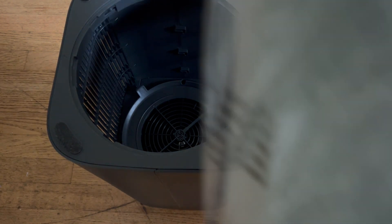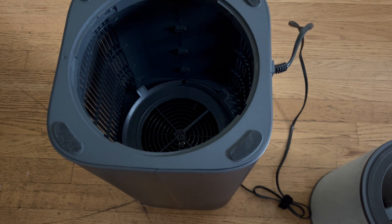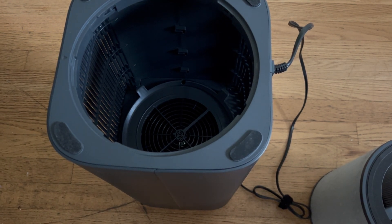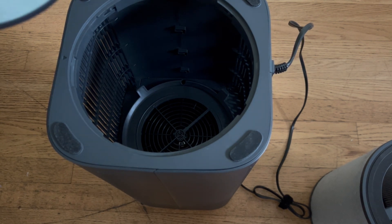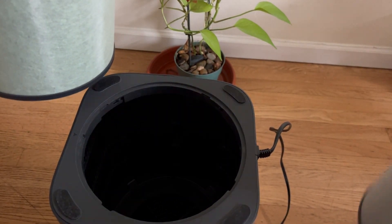you can go and install your new filter. You can get that on Amazon or direct from Wyze. Look at the difference!